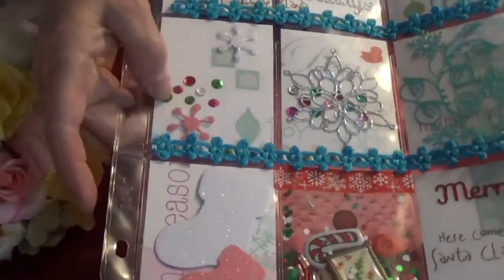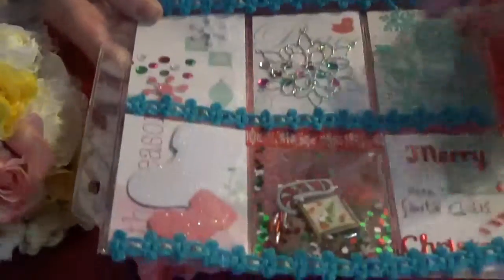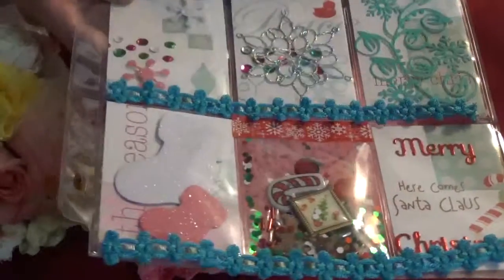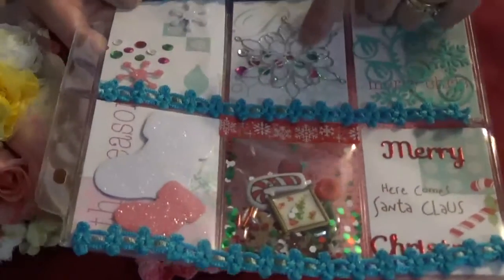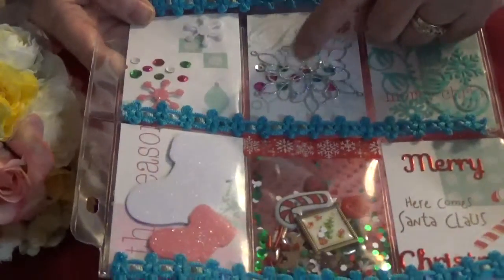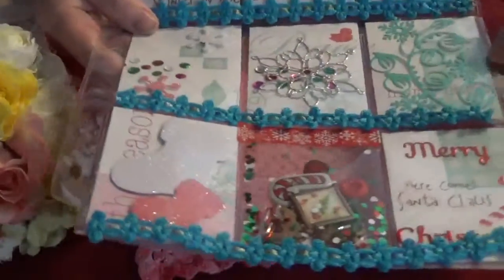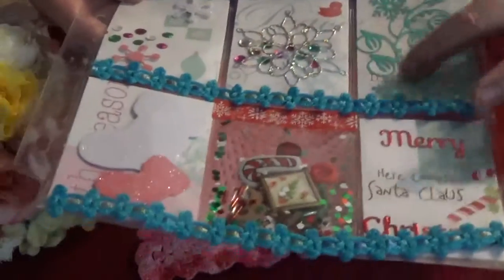I also glued on some sequins on this one as well as on this one here. This is a Snowflake die from the Tilda Doohickey 7. We just got that, so that's the die from that. And then this is another Snowflake die that I had gotten.